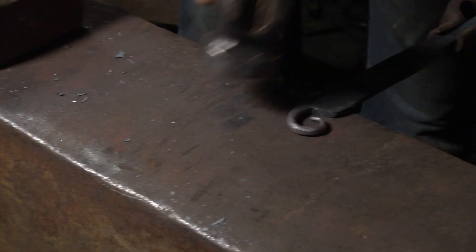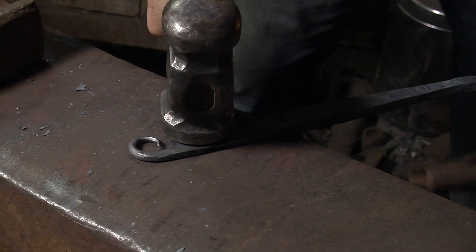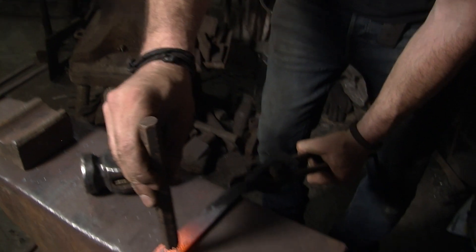Before I forget, I'm going to put my mark in there — the touch mark, stamp, logo, whatever you want to call it.